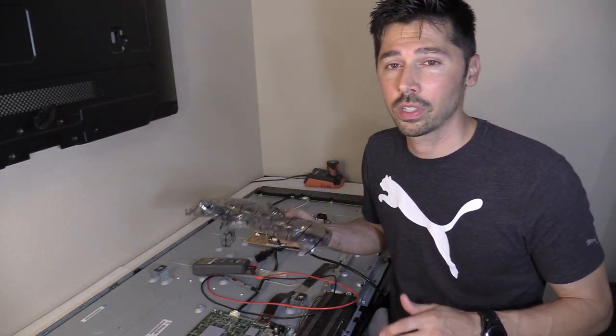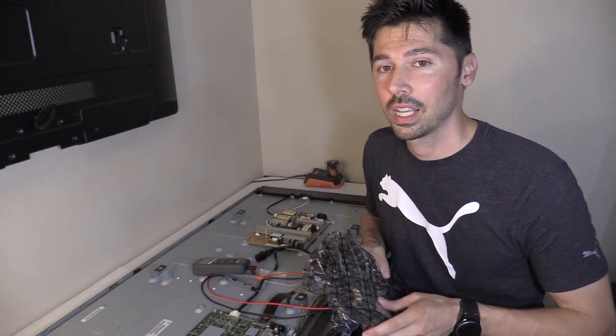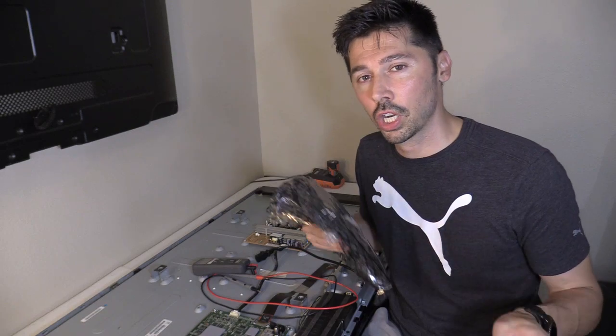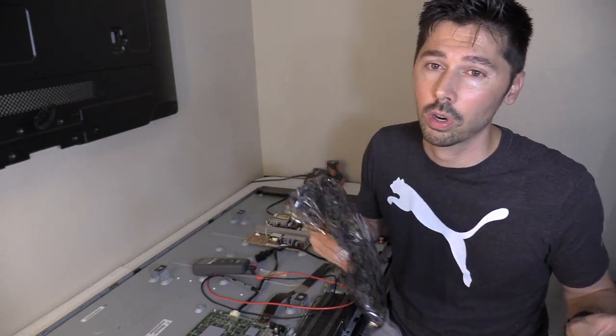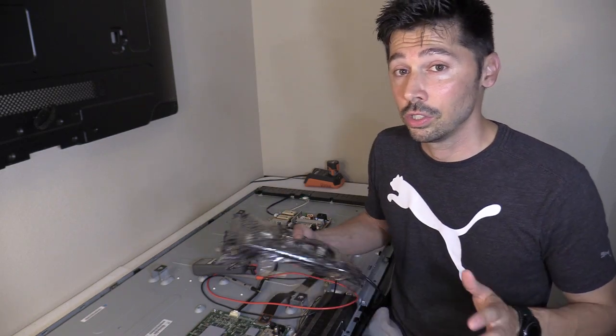I usually don't get my TV boards from eBay because I've been burned a couple of times. I usually get my TV boards from ShopJimmy.com and also ElectroPartsOnline.com because they have warranties and the boards I get usually work.